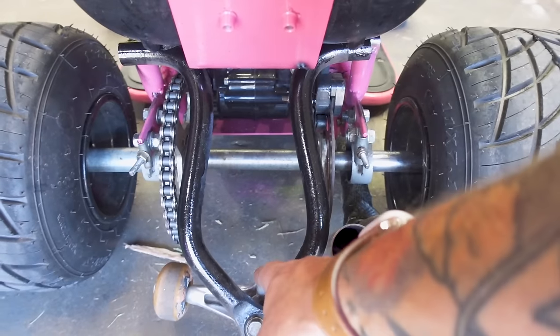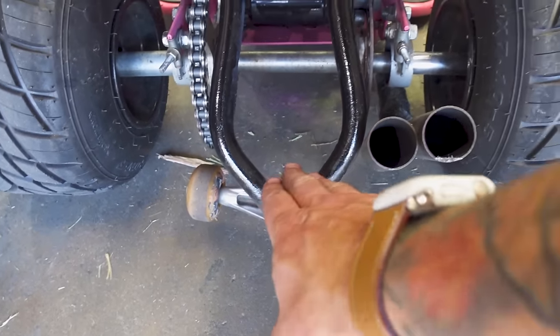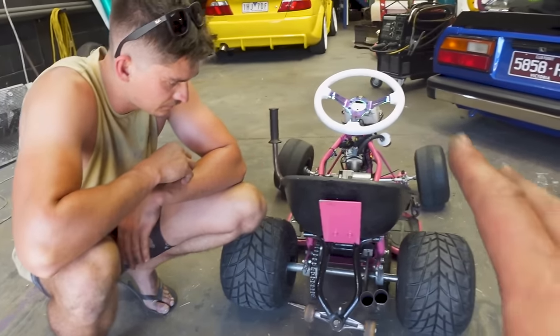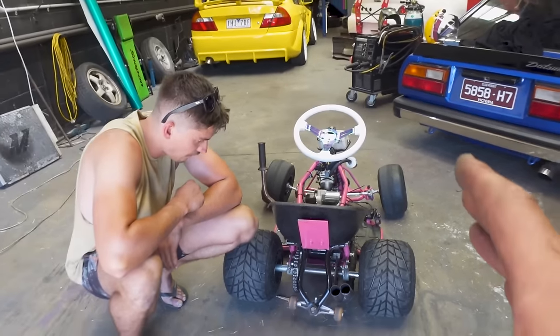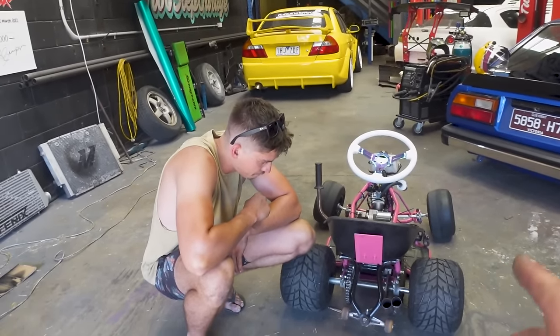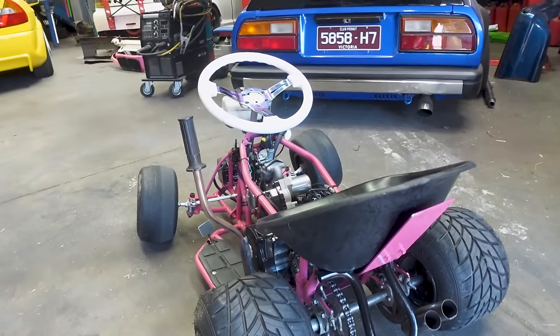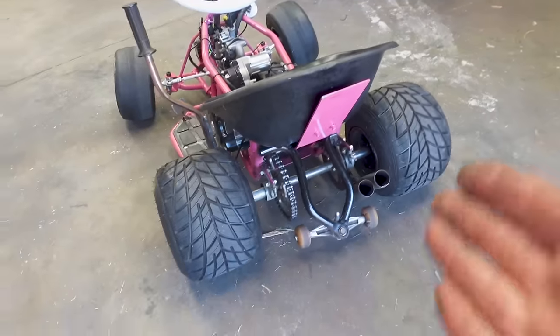The improvement we'll do at some point is straighten it up and put a plate in here so it's always centred and can't move. I did get one good wheelie that was really well controlled, and that was before the rudder effect kicked in. It's actually pretty controllable when it's right, but when it's wrong it's so bad. Definitely a lot of fun, sketchy as hell, but thank you to everyone who suggested wheelie bars.